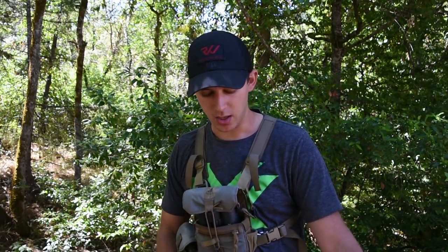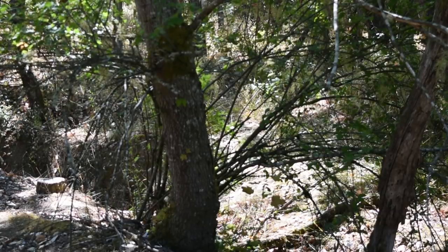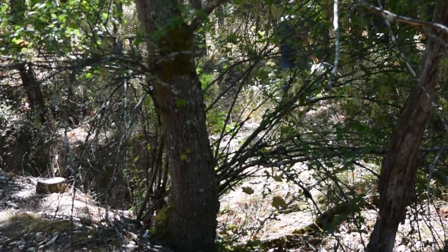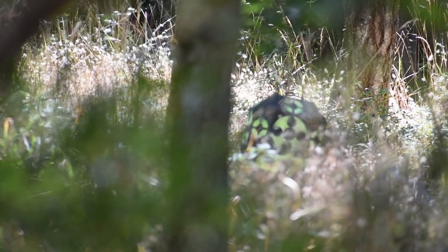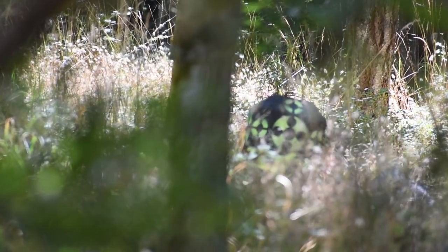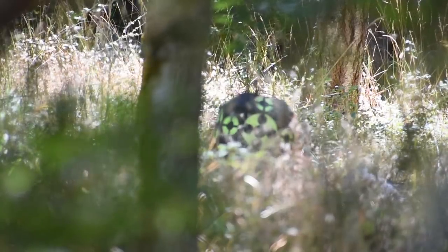I'll take you with me and then switch cameras so you can hopefully see the arrow go through the brush. I have a second camera I'm going to use. Let's set this up — hopefully no rattlesnakes. I ranged the tree right behind it, so I'm going to shoot it for 40 yards, knowing that the brush is eight yards from me. That'll be perfect. Man, there's a lot of brush there, but I think I can do it.